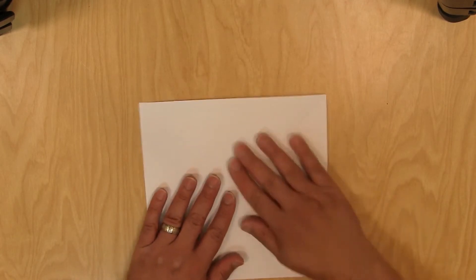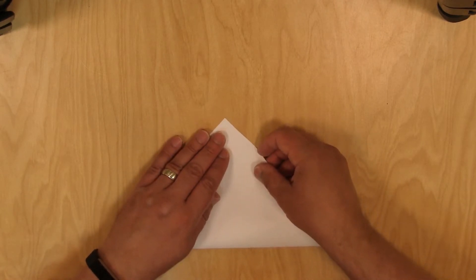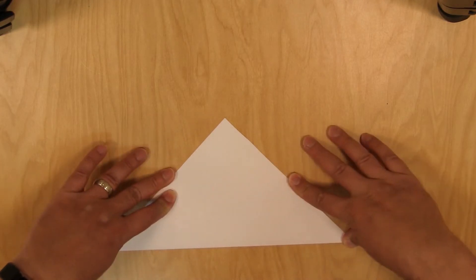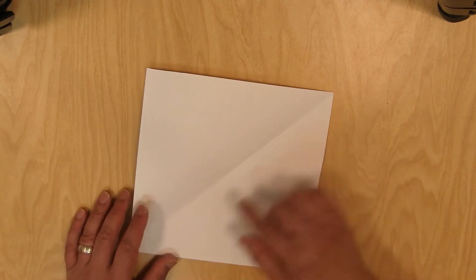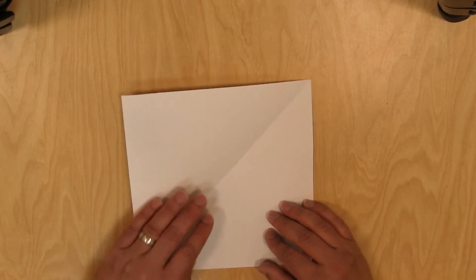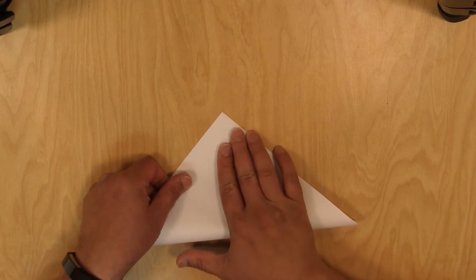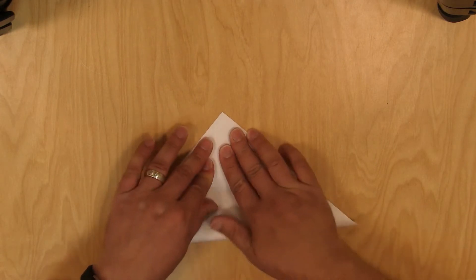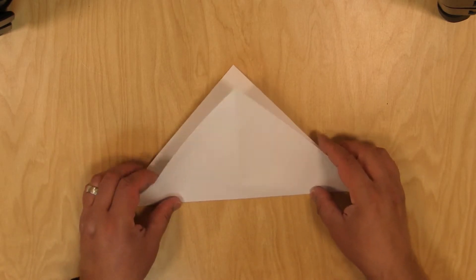Now if you're starting with a square piece of origami paper already, go ahead and fold it diagonally one time. Then unfold — and of course if you're working with 8.5 by 11 you'll already have that crease in there. Now let's fold it the other way diagonally. Crease that, then unfold it again.